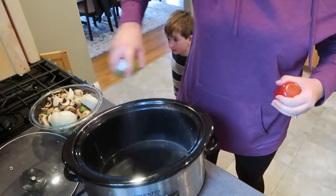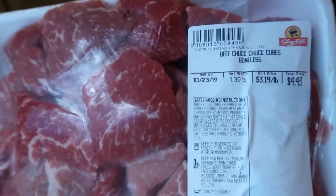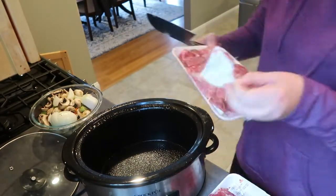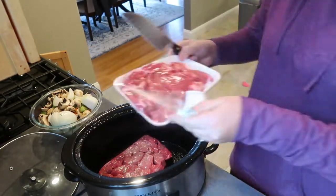Now after I spray down my slow cooker, I'm going to grab my meat. For this, I'm using about two and a half pounds of boneless beef chuck roast. This is what I love about using my crock pot — you can buy a very inexpensive cut of meat, cook it all day in your slow cooker, and it is going to come out so tender and delicious.